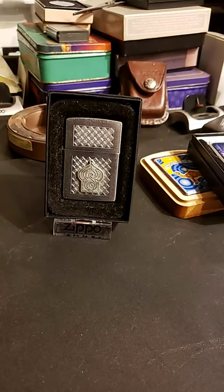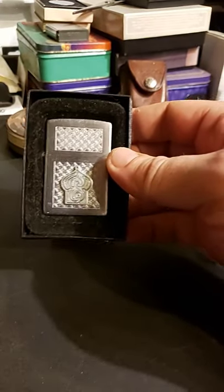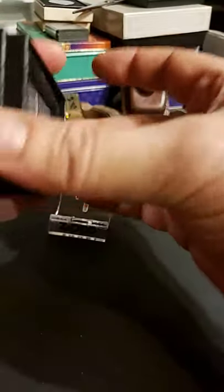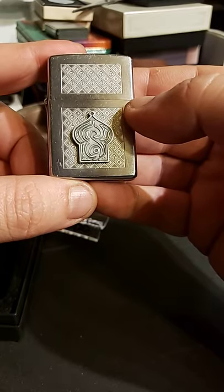Hello! Today we have another camel design Zippo. Once again, just like the one yesterday, this doesn't say camel on it anywhere, but it has a sort of Middle Eastern design on it. Some people call it the Taj Mahal, some people just call it the mosque camel lighter.